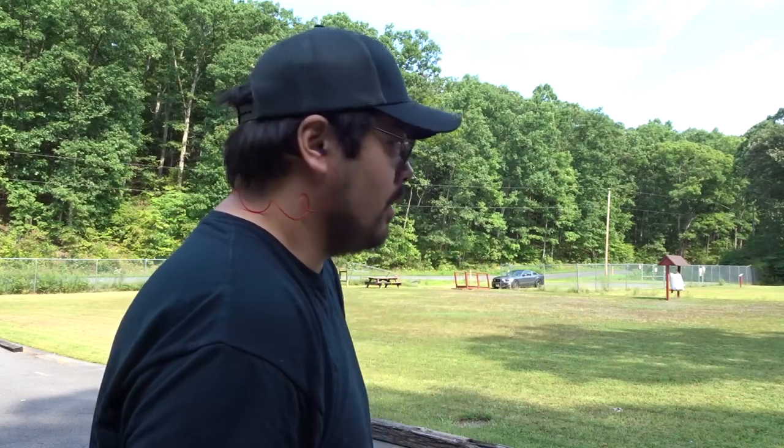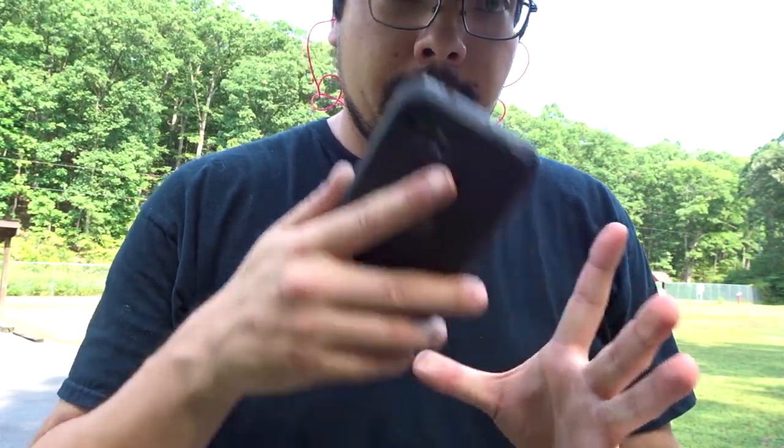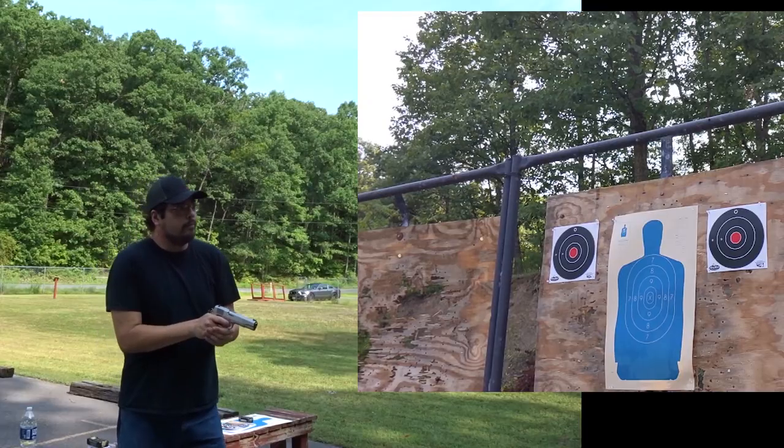This is a brass case with a copper jacketed bullet. The ammo is the same between both guns, so that's a non-factor. And because I only have one camera today and I'm out of good cards for my other camera, I'm going to be using the phone for recording on the targets. I'll be shooting the targets on your left with the Para and on your right with the Ruger. Here we go.